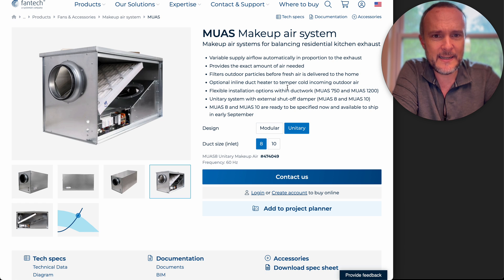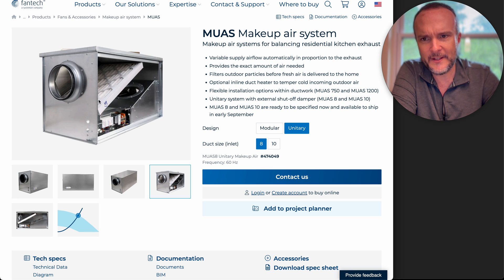It says that it has an exterior damper — the mechanical damper is now external to it, external shutoff damper right here. So that's the one thing that's not in this box. But you've got fan, you've got filter, you've got the brain.